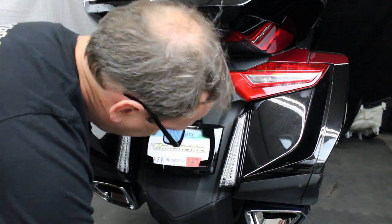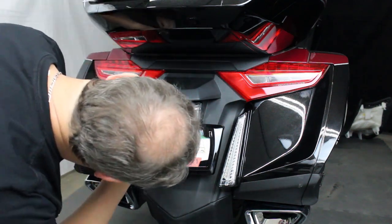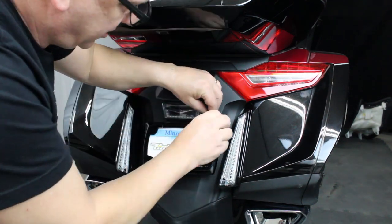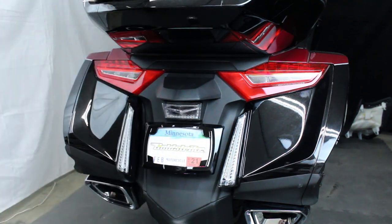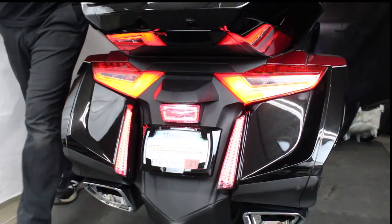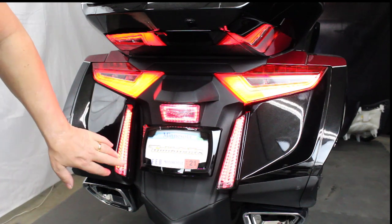The fender's back in. I'll just put the last two bolts in. That is installation. I'm going to turn it on one more time to see if it works. Look at that — there's your new filler panel lights.